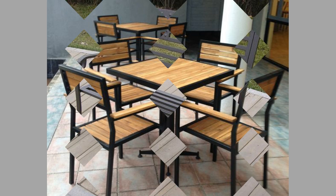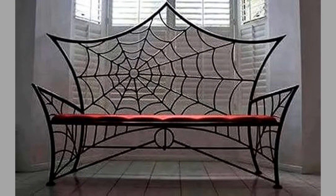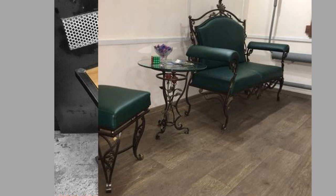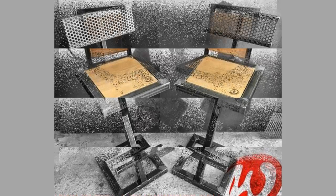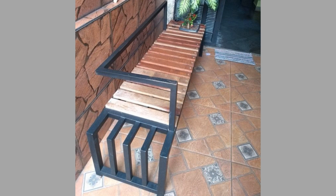Hello viewers, welcome back to our channel. Today we have brought to you Part 2 of our metal chair design ideas video for your inspiration. You can use these designs to make your own pieces at home. Watch the video until the end to never miss a thing and choose an inspiring design for your next project.